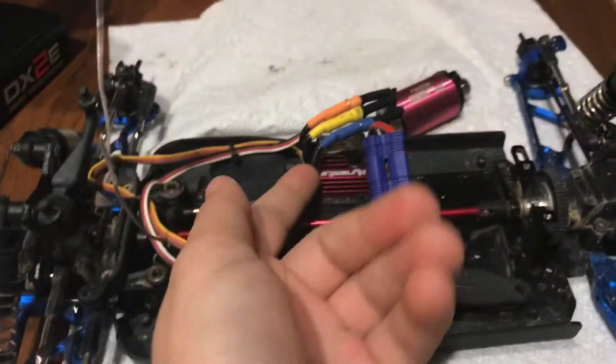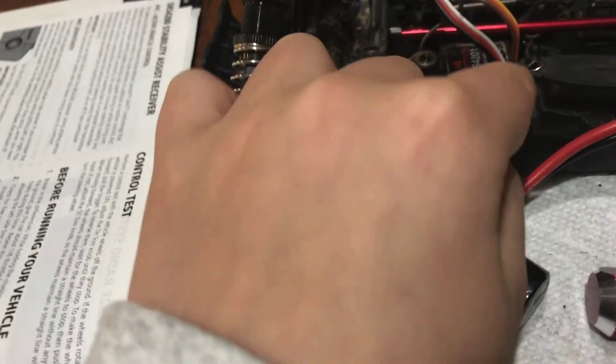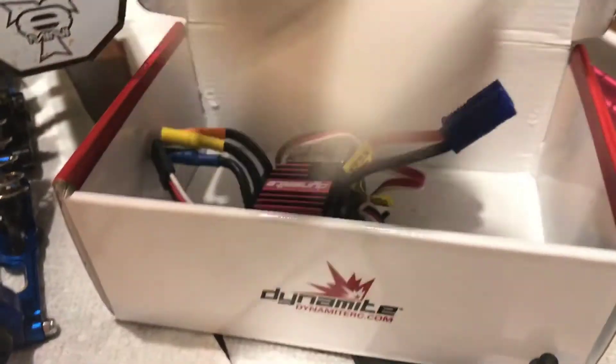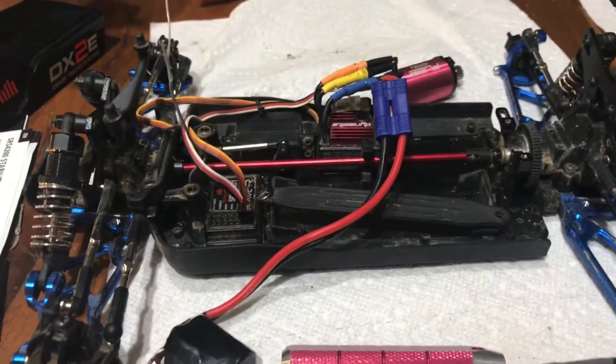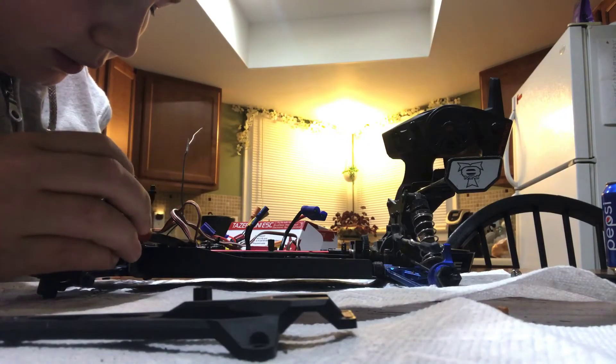My dad thinks, since we're not receiving anything here — as you can see, I can turn this on and it will just blink, and we won't get any movement. We tried pushing the connections down and that didn't make a change. But I got a new ESC here. That's what I'm going to try and put in here and see if it does anything different.